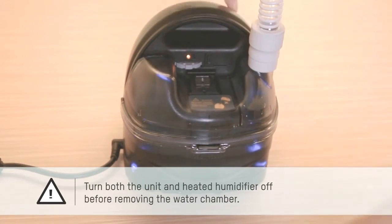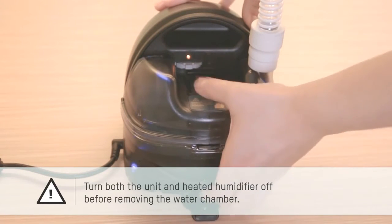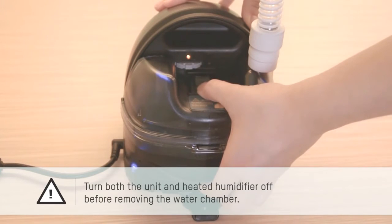Turn both the unit and heated humidifier off before removing the water chamber.